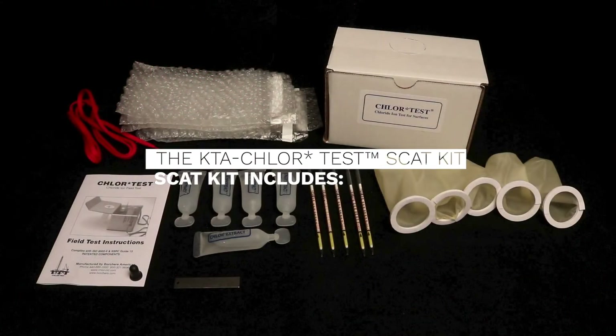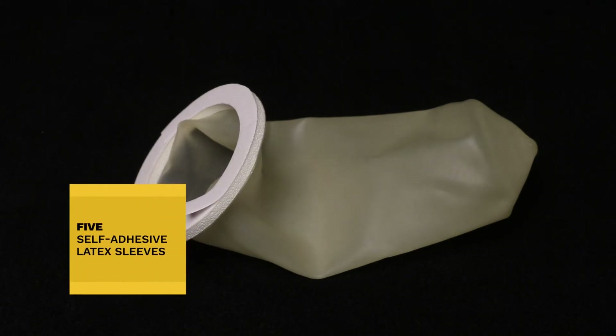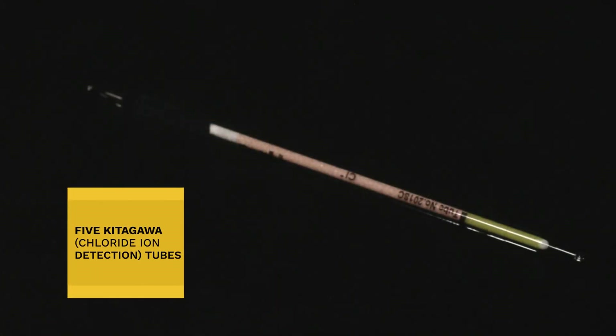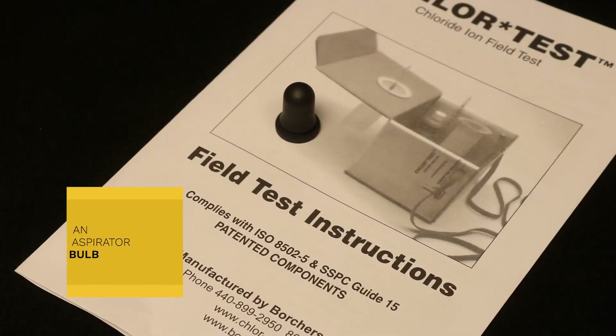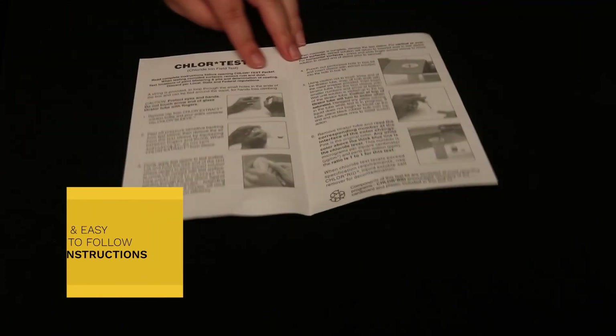The KTA Chlor-Test SCAT Kit includes 5 self-adhesive latex sleeves, 5 pre-measured vials of extraction liquid, 5 Kitagawa tubes also known as chloride ion detection tubes, a tube end snapper, an aspirator bulb, and easy to follow instructions.